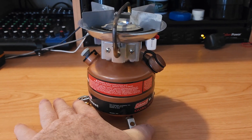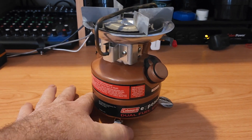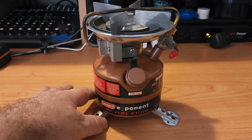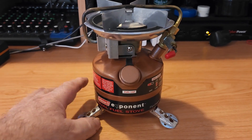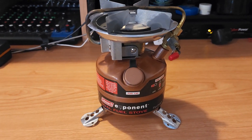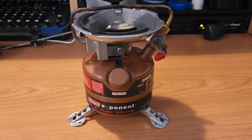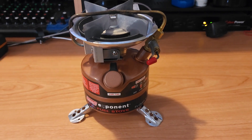Check that out. Now, this is a dual fuel stove. I have the other one that I showed in one of my other videos that's non-dual fuel, but as far as I'm concerned, there's no difference.